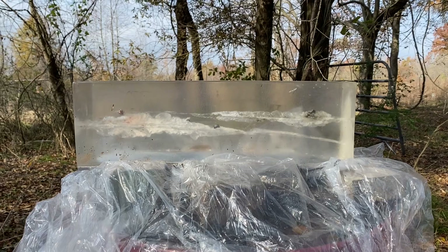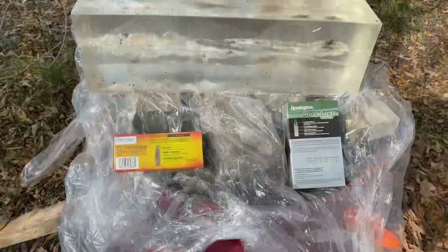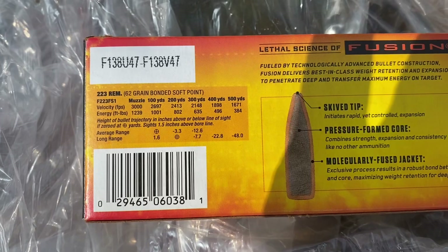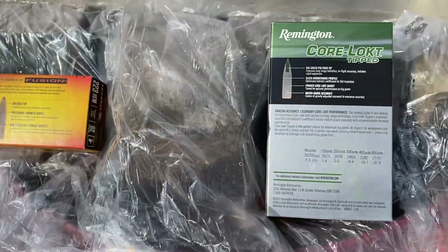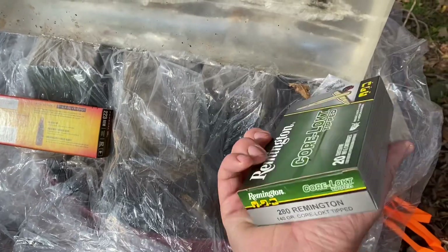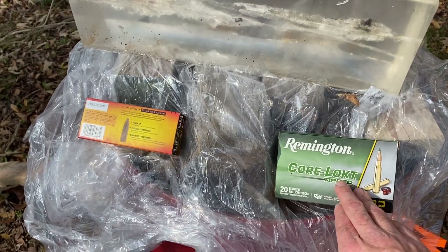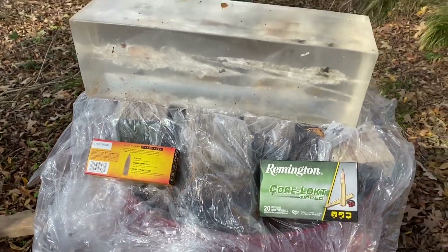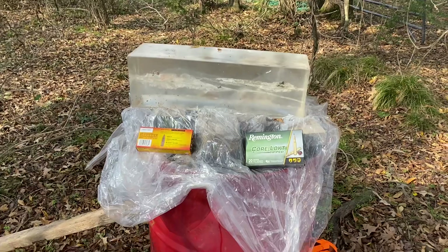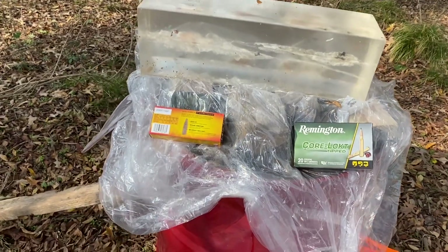One last look at the expansion cavities — the .223 right there and the .280 right there. Looking at the back of the ammo boxes, the velocities are actually pretty similar: the .223 at 62 grain gets 3,000 feet per second, and the Remington Core-Lokt gets 3,020 feet per second — but that's a 140-grain bullet compared to 62 grain. I've killed deer with the .280 and the .223, though never with the Core-Lokt green tip. The ballistic gel gives you an idea of performance, but I feel like the .280 is just pretty devastating to a deer. The .223 will also get the job done if you place the bullet where it needs to go.